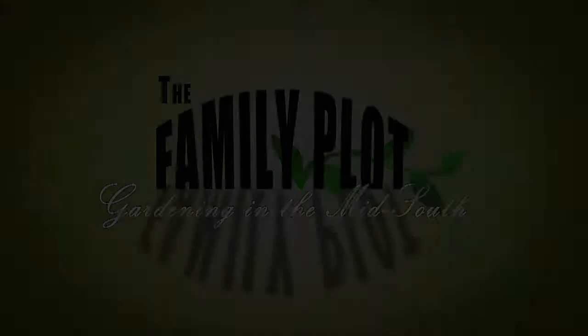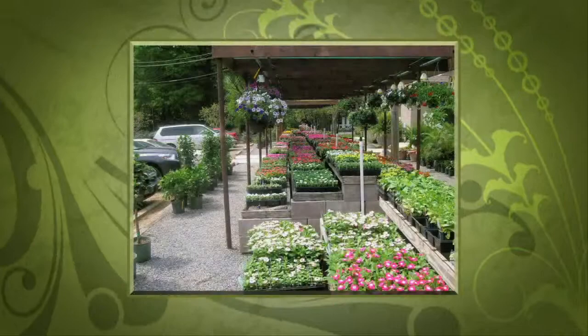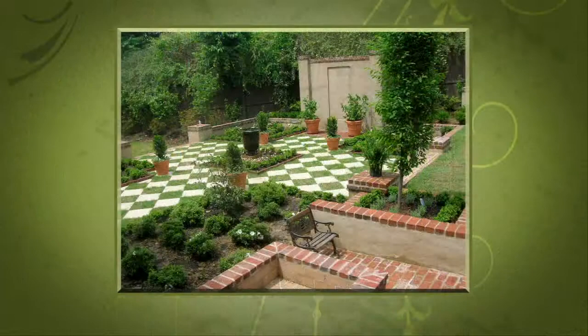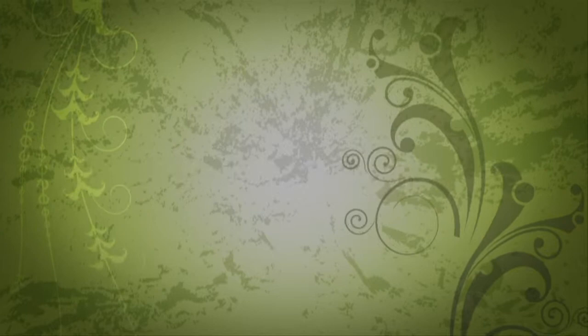This is a production of WKNO-Memphis. Production funding for The Family Plot, Gardening in the Mid-South, is provided by Good Winds Landscape and Garden Center in Germantown since 1943, continuing to offer its plants for successful gardening with seven greenhouses and three acres of plants plus comprehensive landscape services. International Paper Foundation. The WKNO Production Fund. The WKNO Endowment Fund. And by viewers like you. Thank you.